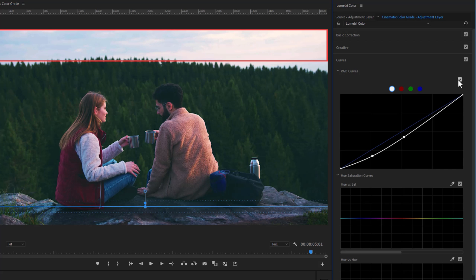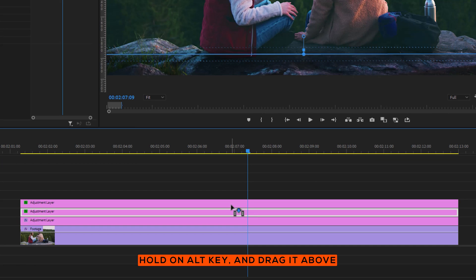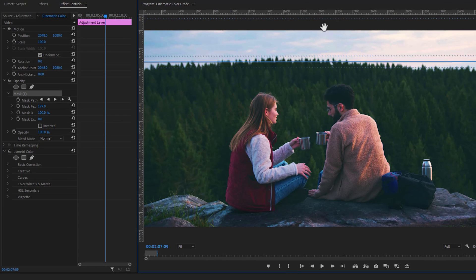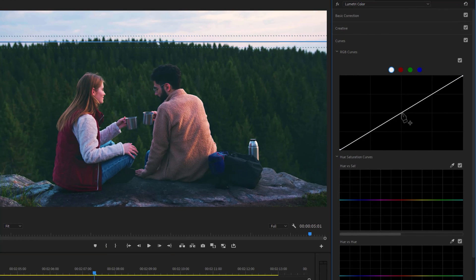Next, add another mask on the sky by duplicating the adjustment layer. Select the layer, then under the Effect Controls tab select mask one and move it to the sky. Reset the Lumetri Color effect. Here I want to reduce the mid-tone and highlight to see more details in the sky. Move to the red circle, increase the highlight and reduce the mid-tone to add an orange and teal look. Then move to the blue circle and reduce the blue color from the highlight area to add more warm color.